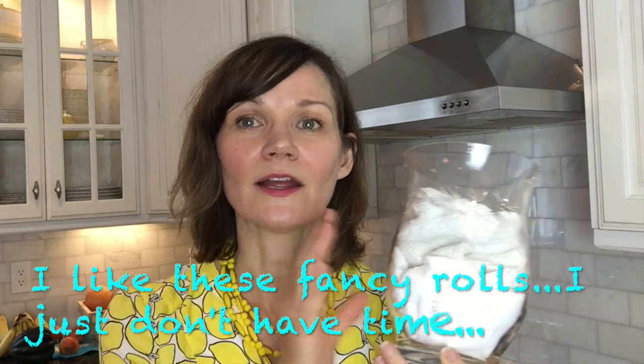Tip number ten is to reduce or eliminate paper towels. I do this by simply reusing cloth in my home that can't be donated — maybe a towel with multiple holes in it or an old t-shirt. I don't sew these or make them pretty; I just cut them in pieces, stuff them in a glass jar, and when I need to wash my windows, I use this. A lot of people have found fancy ways to make paper towel rolls, but if you don't have time for that, you can still use your old rags. Super easy and obviously free.